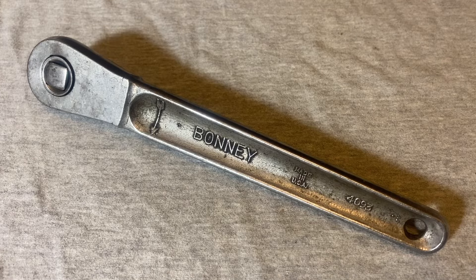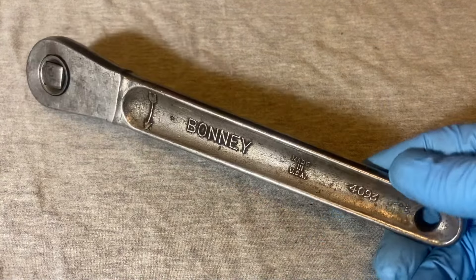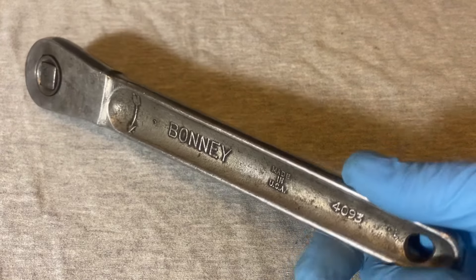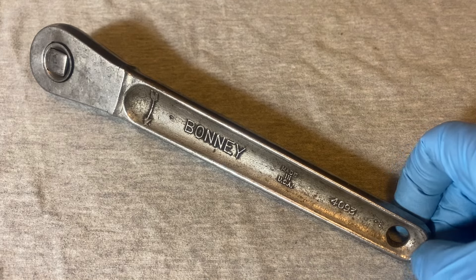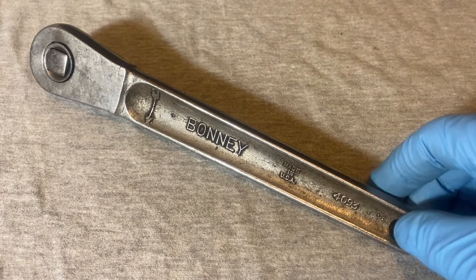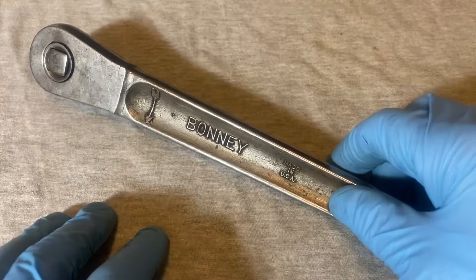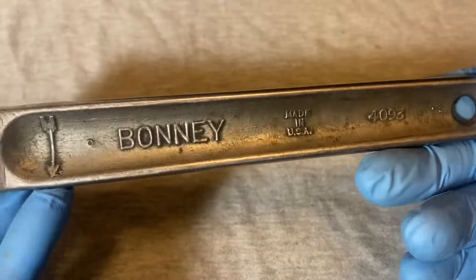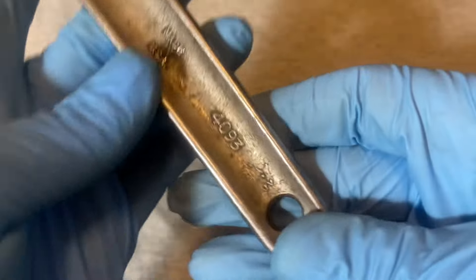Hey guys, welcome back to Snapper and Chronicles. We're coming back at you with another ratchet video. This one is obviously a Bonney, and this is probably among one of the earliest Bonney designs that they had in ratchets. It's kind of a blast from the past — pretty primitive by today's standards, but built like a tank. Really simple. This is the Bonney made in USA, the model 4093.